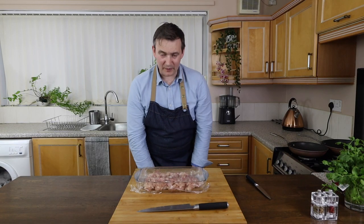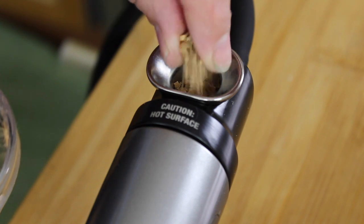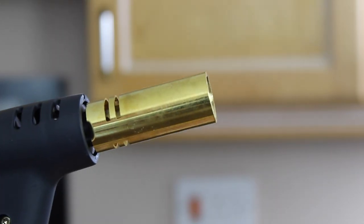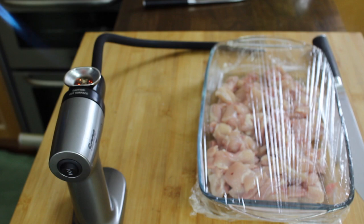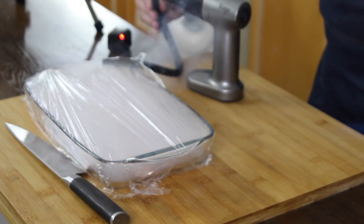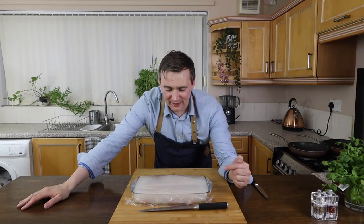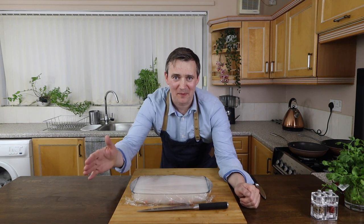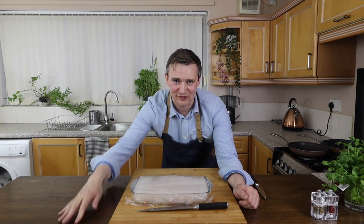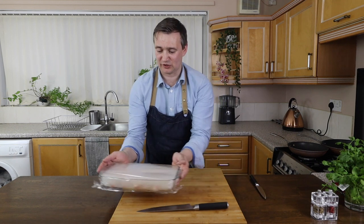Now that we've done that, we need to take our cold smoke gun and put our wood chips into the top. That's how you smoke the chicken — it is a little bit smoky in here, hopefully my fire alarm doesn't go off, fingers crossed. What we're going to do now is make our marinade, so we're going to pop this to the side and let all that smoke infuse into the chicken.